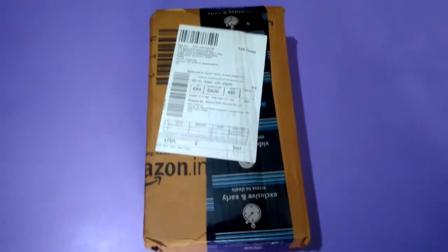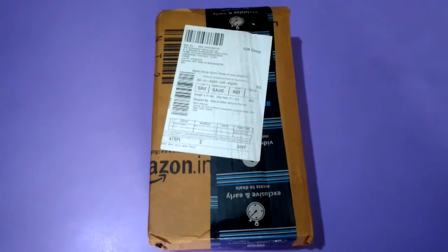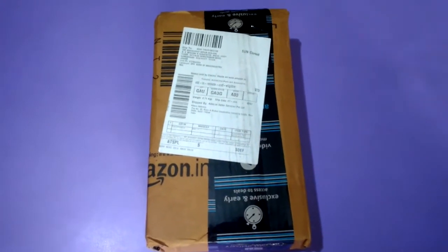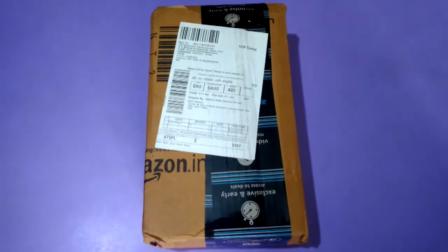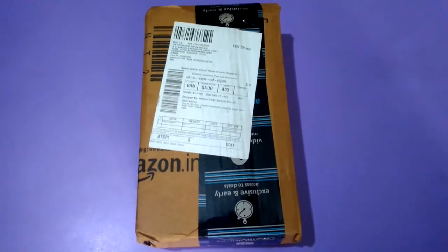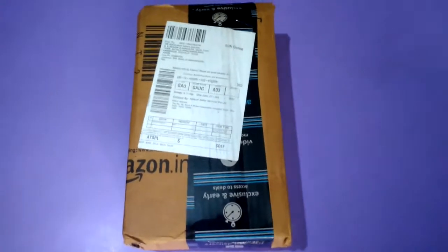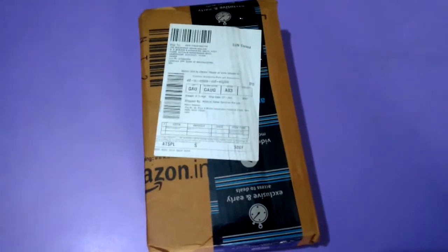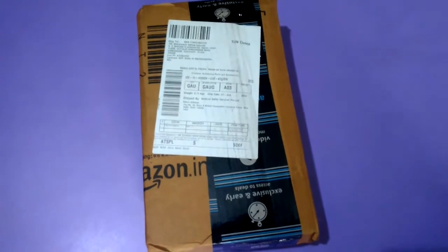Hello everybody. Recently I bought one bike from Yamaha. The model is this 2018 YZF R3. This bike has got ABS and all, with tubeless tires. I really love this bike.